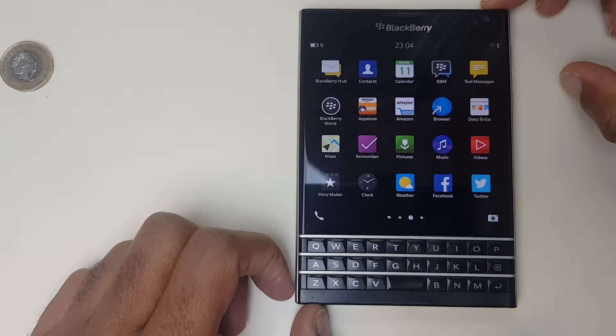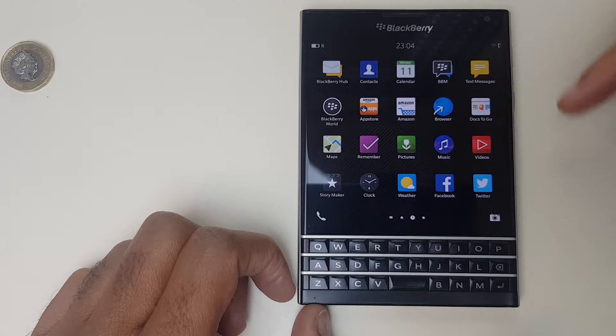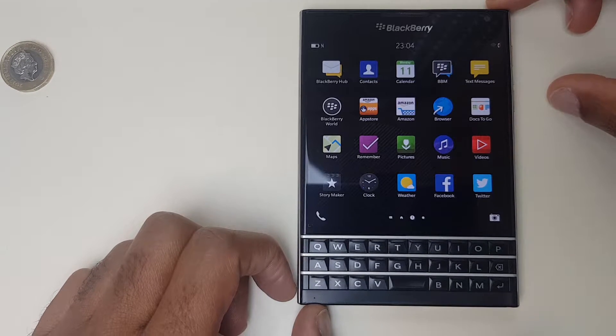Hello and welcome to my video where I will show you how to set the device password on the BlackBerry Passport. I'll also show you where you can set the time duration before the password kicks in. So let's get straight to it.